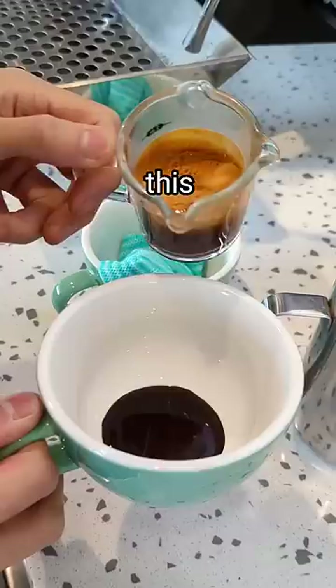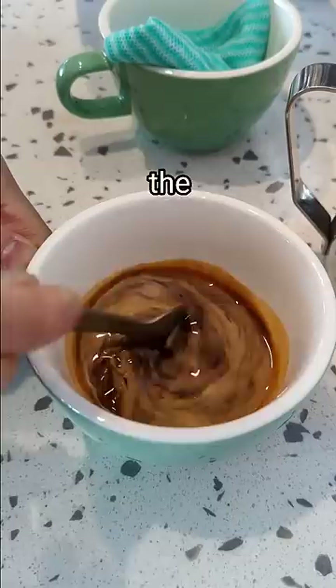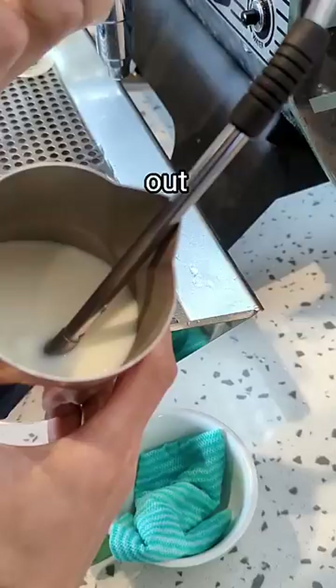Then prep your chocolate or cocoa. It's important to mix this with the espresso before anything else, because you don't want to deal with it after you've steamed your milk when you want to pour right away. The amount of chocolate you use depends on the intensity and sweetness of the chocolate.